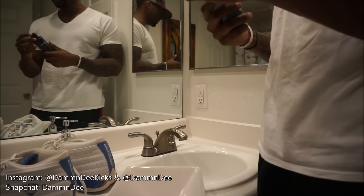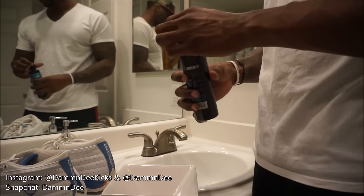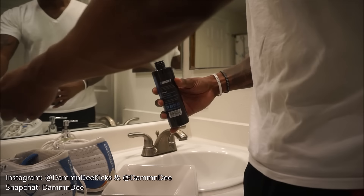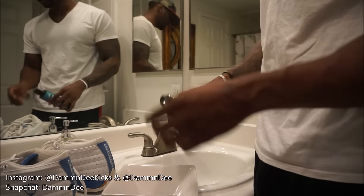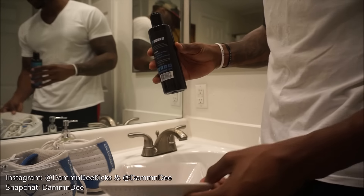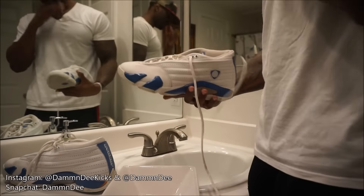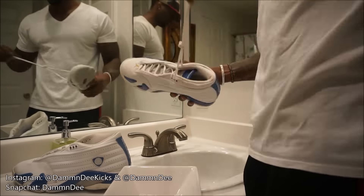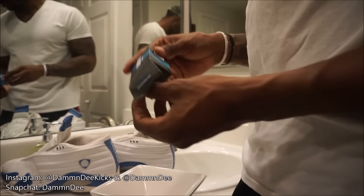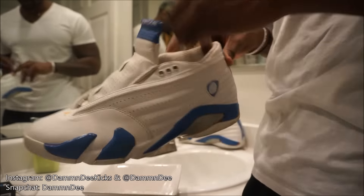So the first thing I've seen in the videos — they say pour a little bit in here. You gotta take this out first. Alright, got that out, pour a little bit in here. That should be a good enough amount. Then they say you should remove the shoelaces. Then they say first use the suede brush. Taking out the suede brush. Damn, this shit is dirty man, I hope this shit works.